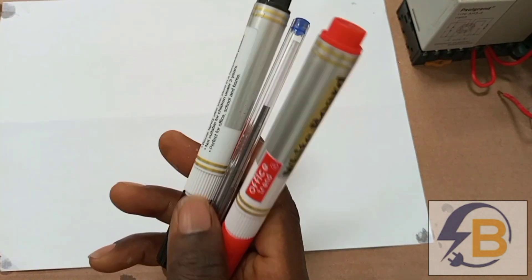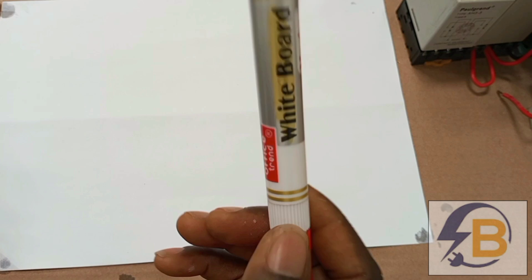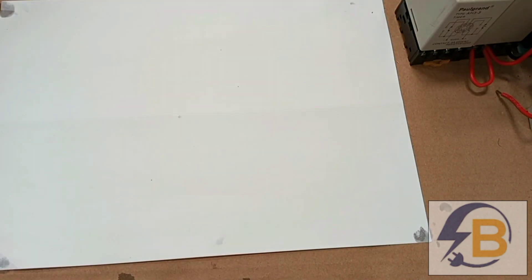Just as I did in the drawing of the power circuit, I'll use this red pen to show all the live connections, and then I'll use this black one to show all the neutral connections.